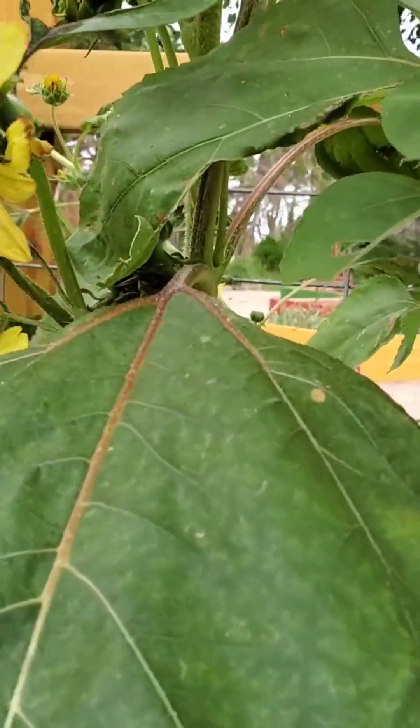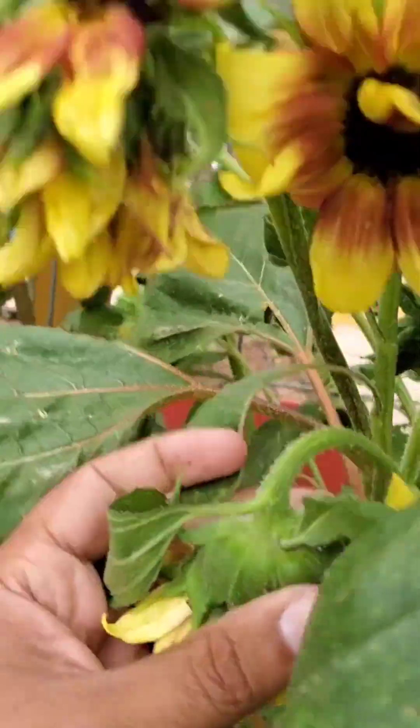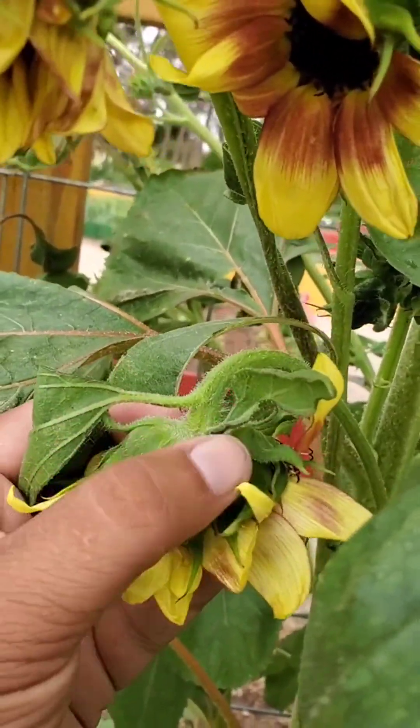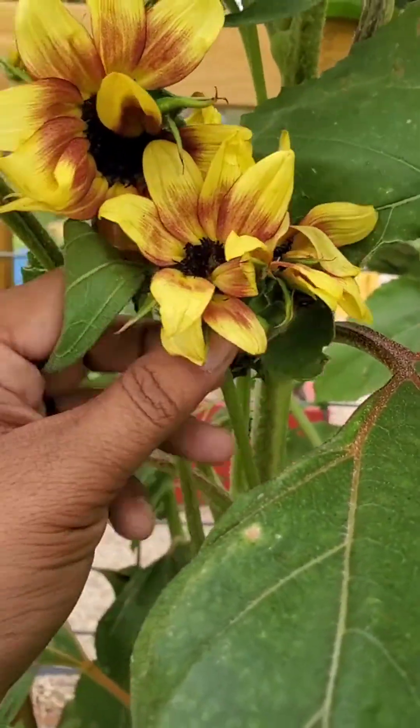Fasciation is a weird effect where multiple stems or multiple buds will fuse together. So if you look, there's a single stem there and there's two distinct buds that are fused in the middle. You get these really weird growth forms.